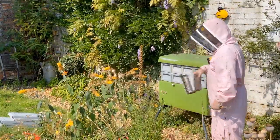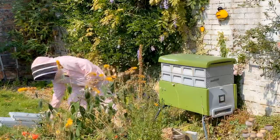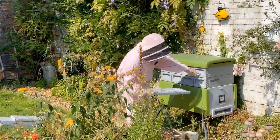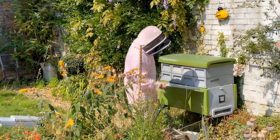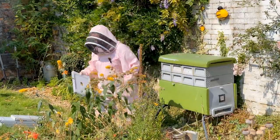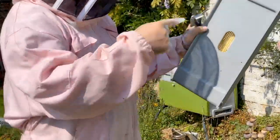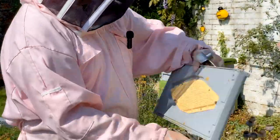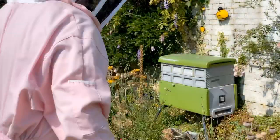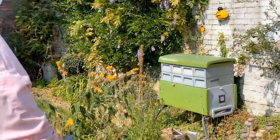I've got my smoker and the plan is to take these clearer boards and pop them underneath the super but above where the bees are living. The theory is the bees go through there, walk around, come out but struggle to get back in. That clears the top part in about 24 hours. Let's see how that goes.